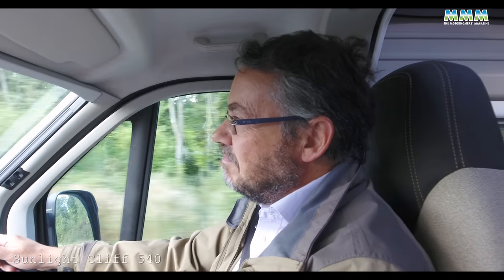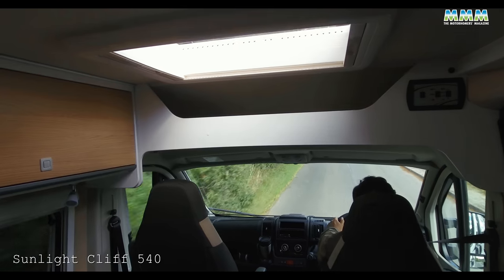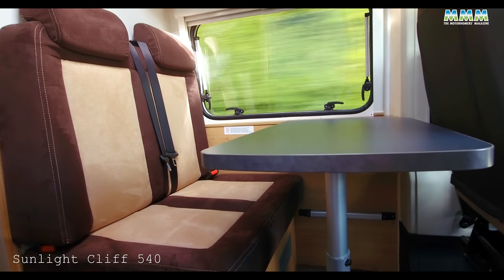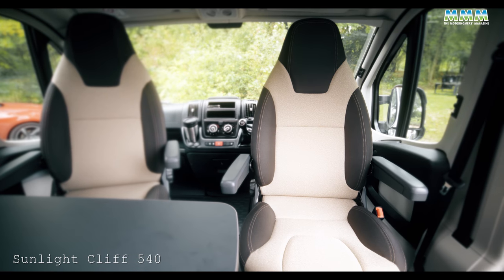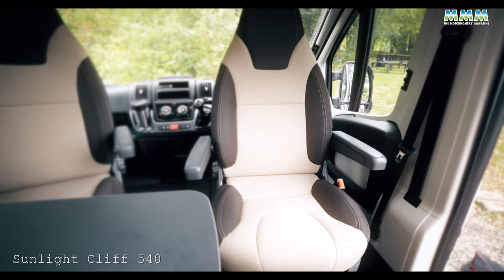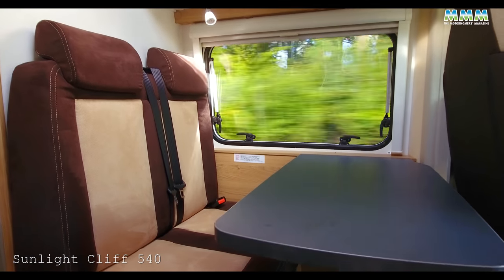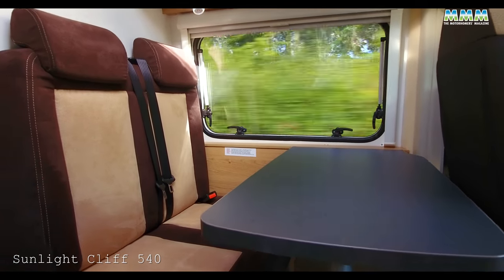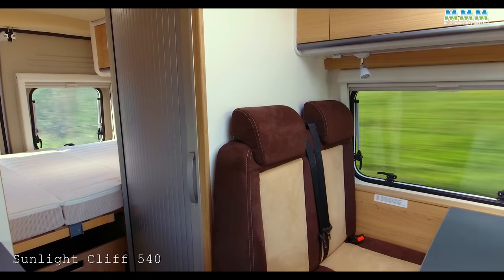In terms of the motorhome layout, it's pretty standard for a European budget van conversion — you've got a half-dinette at the front with swivel cab seats. One clever thing they've done is retain the Fiat trim on the cab seats and use something very similar but not quite the same for the half-dinette, so it matches optically even down to the stitching, saving the cost of re-upholstering the front seats.